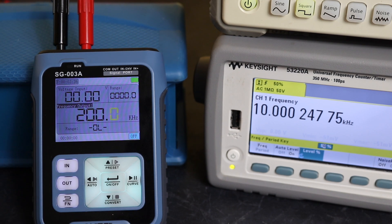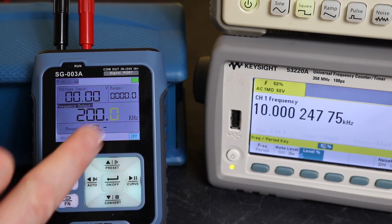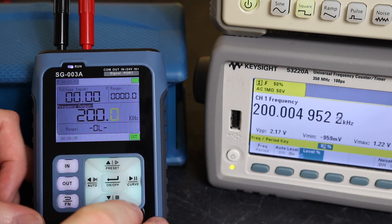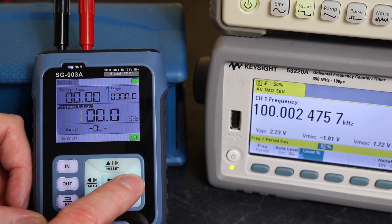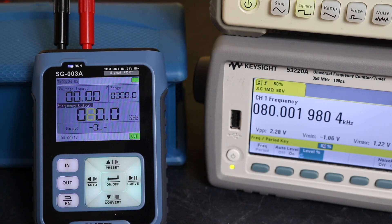It's actually switched straight up to 200 kilohertz, but whenever you go back into the menu to change settings the output gets turned off. So we need to turn that back on. Now you can see we've got 200 kilohertz there, and we can page down — there's 100 kilohertz, 90, and so on.